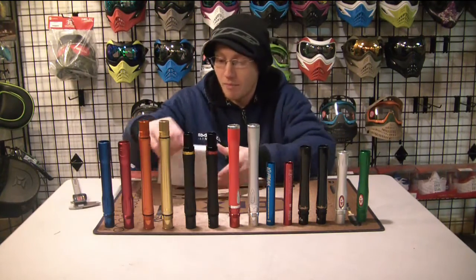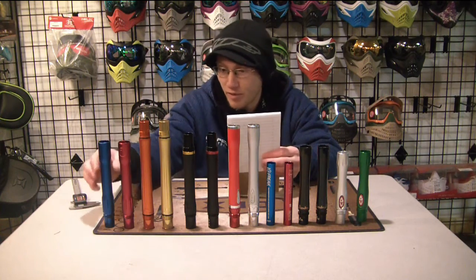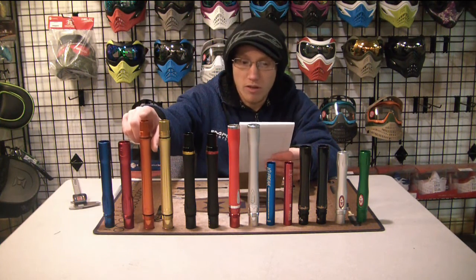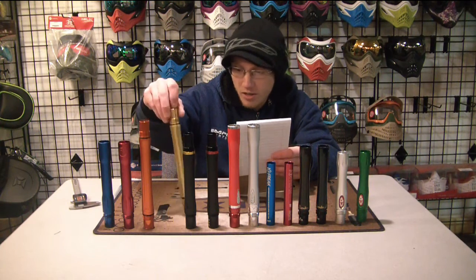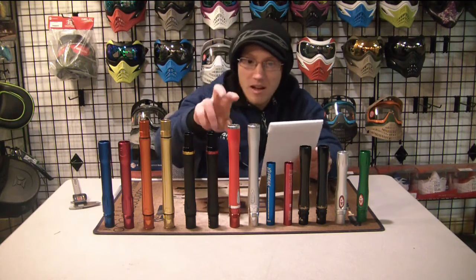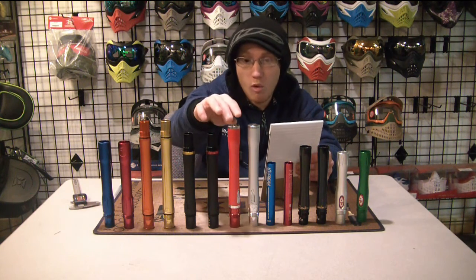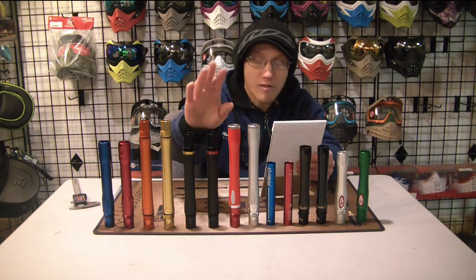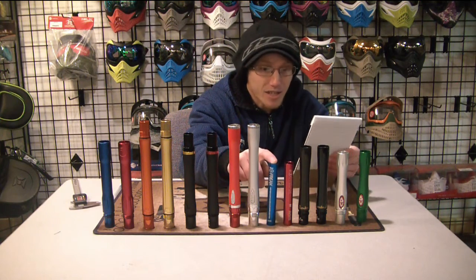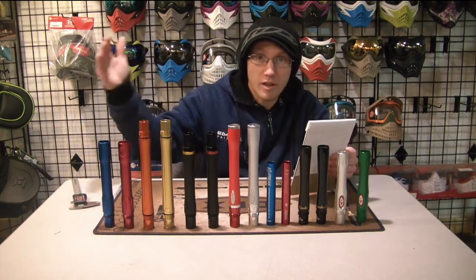Going back through all these: the Dye UL barrels are one size off — they both said 0.684 and were either 0.685 or 0.683. The Eclipse Shaft 4 — one was dead nuts, the other was two sizes off at 0.683 instead of 0.681. The two Empire ones were just way off. The two glass fiber Boomsticks were one and a half sizes and half a size off. The Freak inserts — one was only half a size off at 0.689 and a half, but the 0.687 was actually 0.689, which is a pretty big deal with Freak inserts.